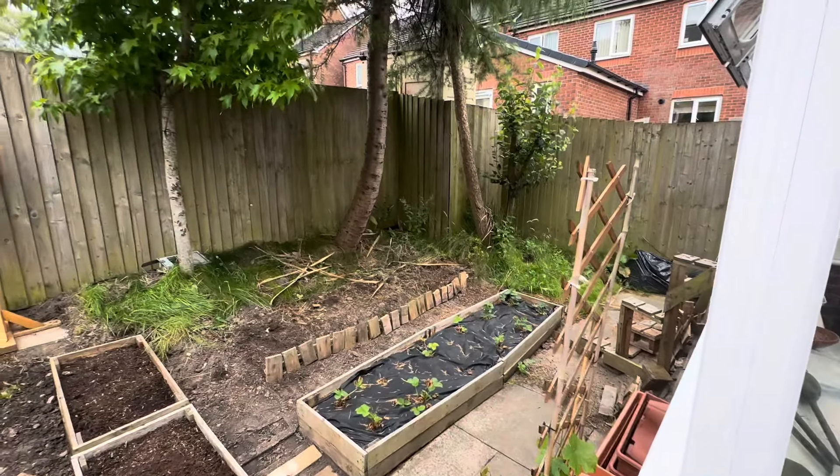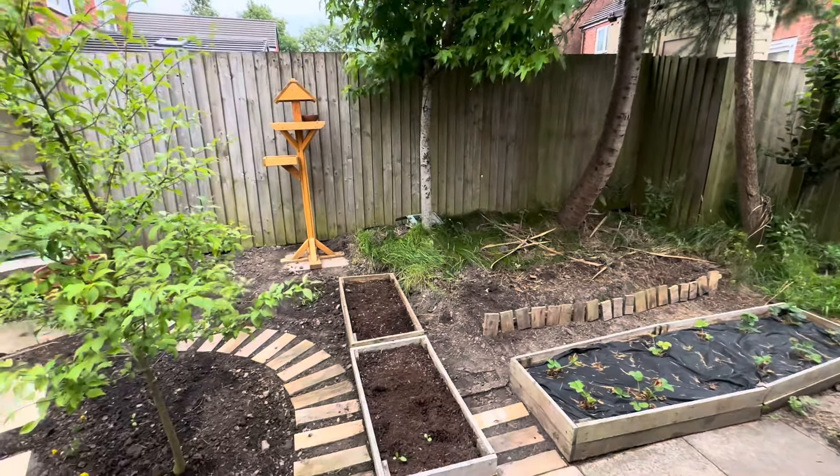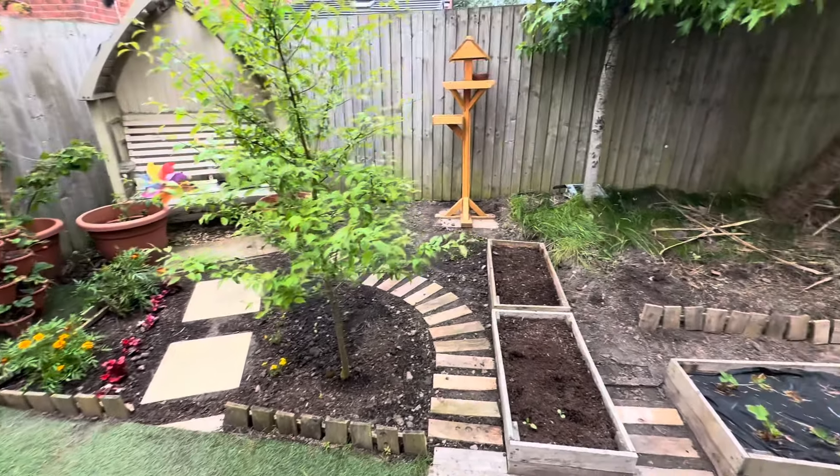That's how the garden is looking at this time of year. I still need to do some work, and then I'll make another update on the front yard where there have been changes too — with plant arrangements, a new arbor, and stuff like that. I just hope you enjoyed the video and I'll see you in the next one, bye!